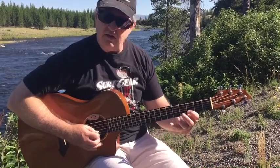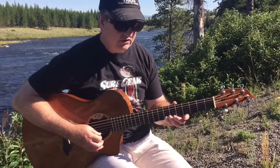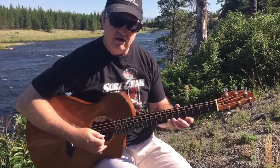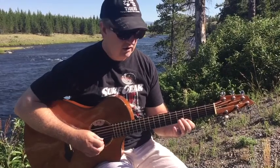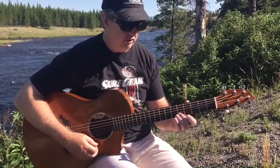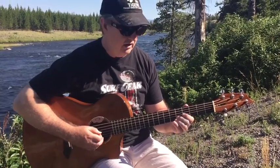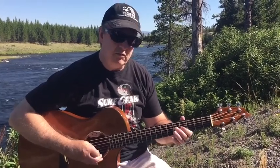So second string, third fret. Fourth finger on the first string, seventh fret. First finger on the first string, fourth fret. Then I go to the E on the second string, which is second string, fifth fret. Then B.